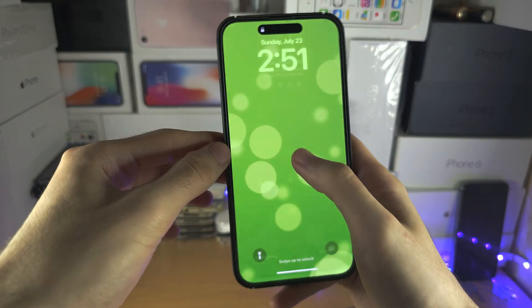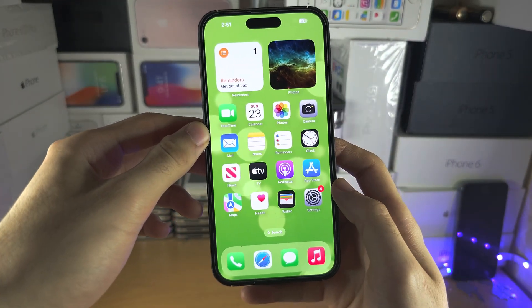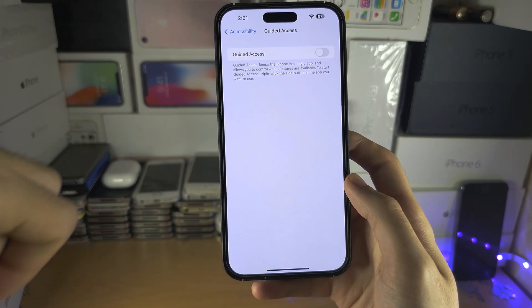So now we have access to the device. Don't touch the power button for now. I want you to open up the Settings and turn off the guided access.